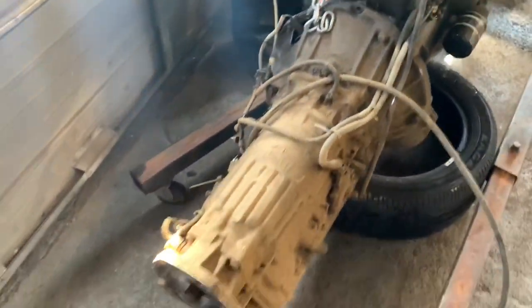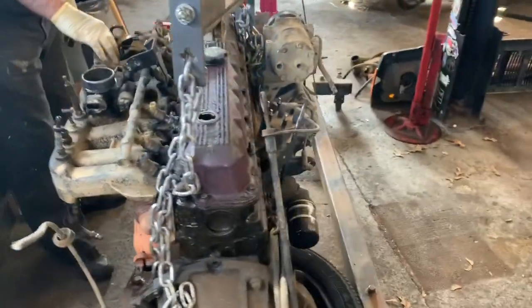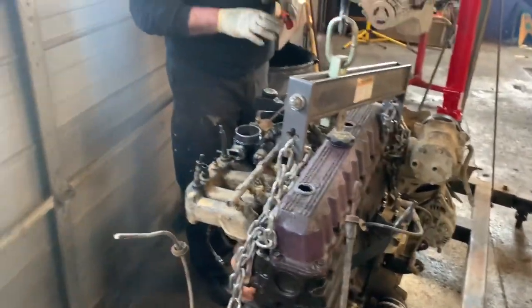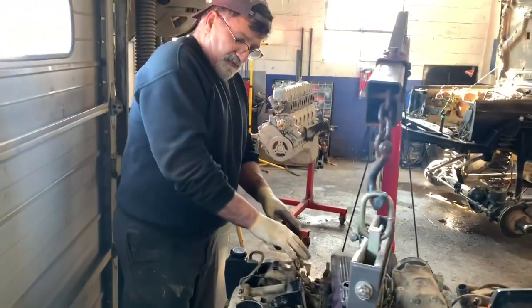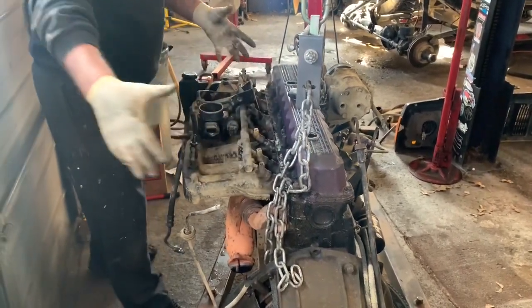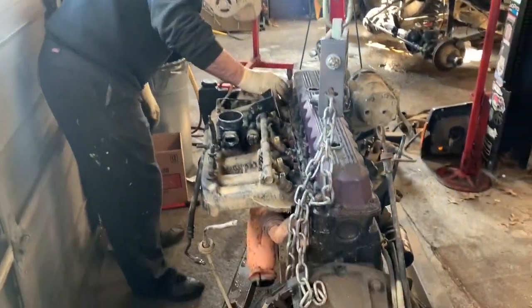Look at this thing - it's got oil all over it. This motor was burning oil quite a bit. It's all because of the valve seals - the little rubber seals in there when the springs are shot. You don't have to take them out, which is nice. Thanks for being here for it.